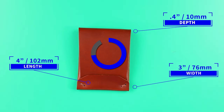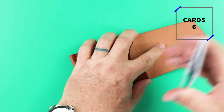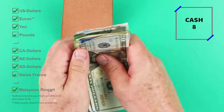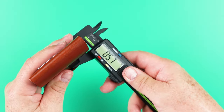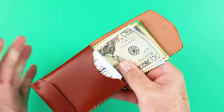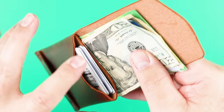This wallet measures four by three by 0.4 inches and it weighs 1.6 ounces or 44 grams. You notice I got six cards and eight notes in here. The company recommends up to eight cards and 10 notes. There's quite a bit of room right here in the card slot, so I can see how that could really be utilized.